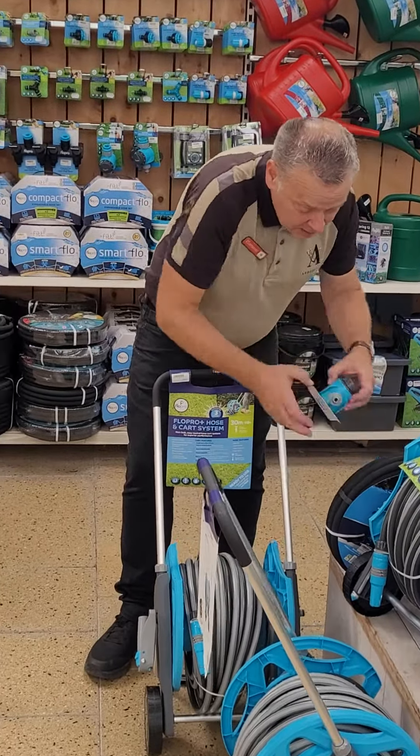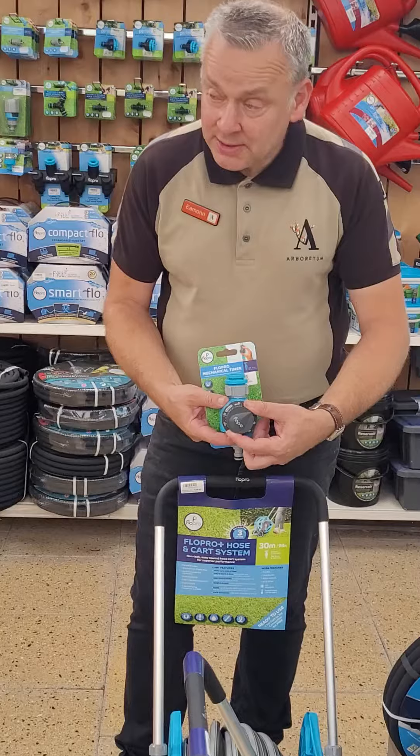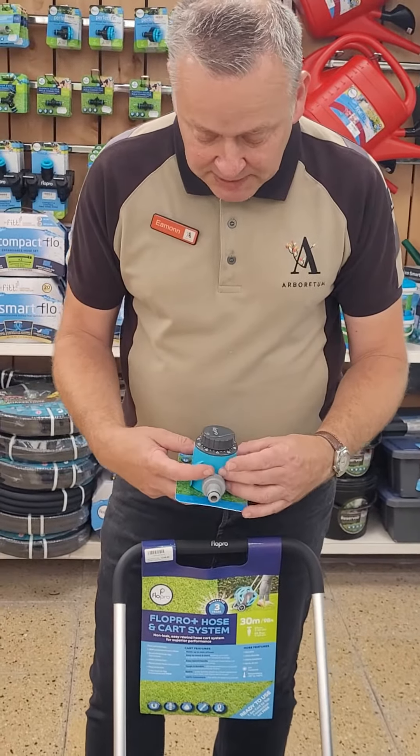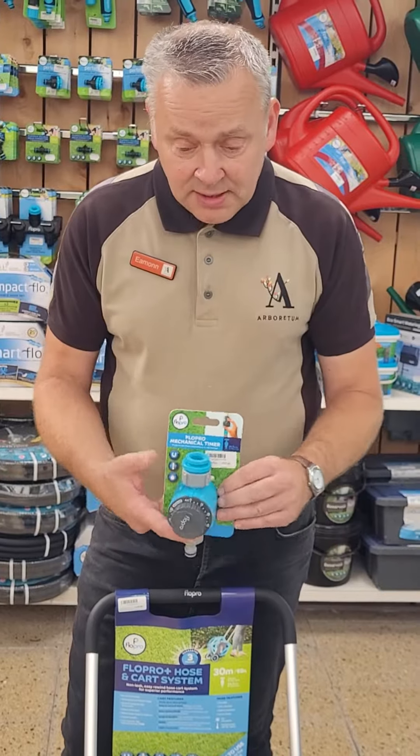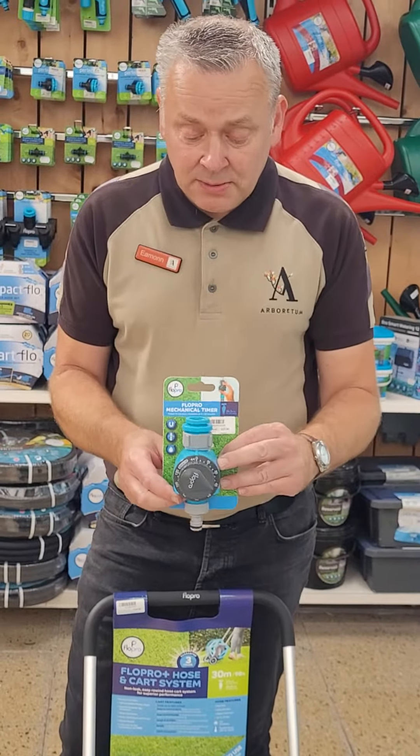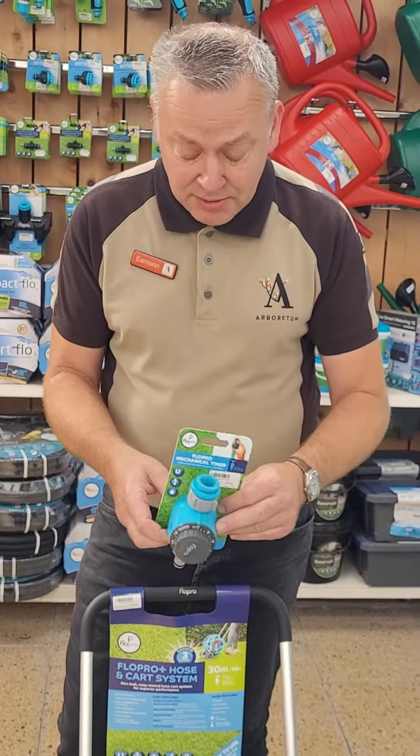If you want a mechanical dial, a dial-fashioned timer, you can set whatever time you want — a few minutes, 10 minutes, 20 minutes. You just turn that dial and it fits on your tap, and it will set the water to come on and off when you set it.